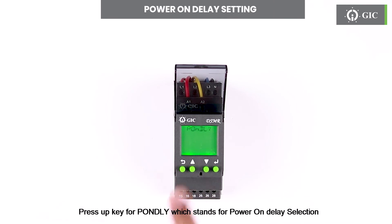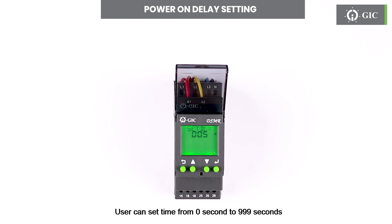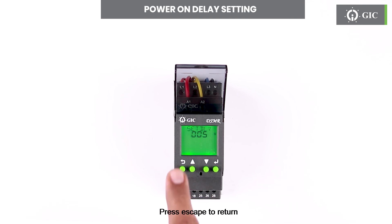Press the up key for PONDLY, which stands for power on delay selection. Press enter to set the power delay. User can set time from 0 seconds to 999 seconds. Factory default is 5 seconds delay for the device to start monitoring after power on. Press escape to return.